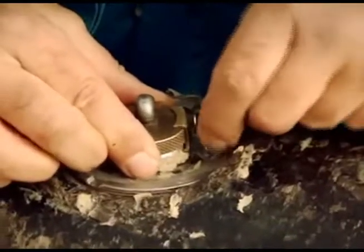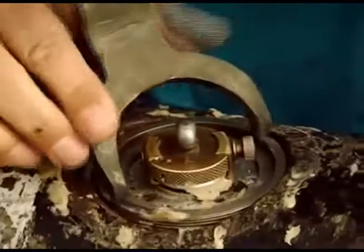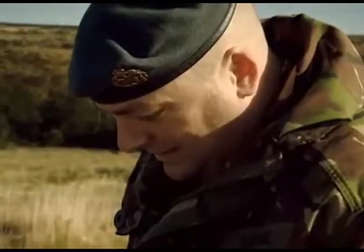Now to remove the fuse by undoing the locking ring. If this was for real, this would have been the most nerve-wracking moment of all. Now you've removed your fuse locking ring.